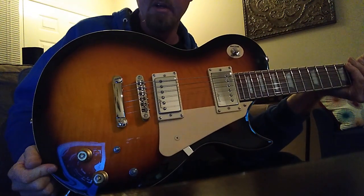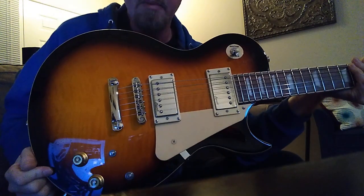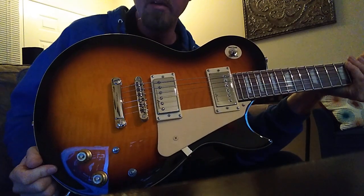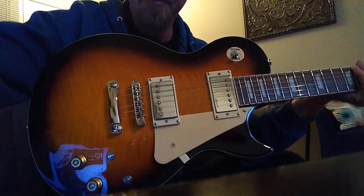Alright guys, thanks for coming along with me on the test ride of the new axe. Take care, be well, smash the bell.